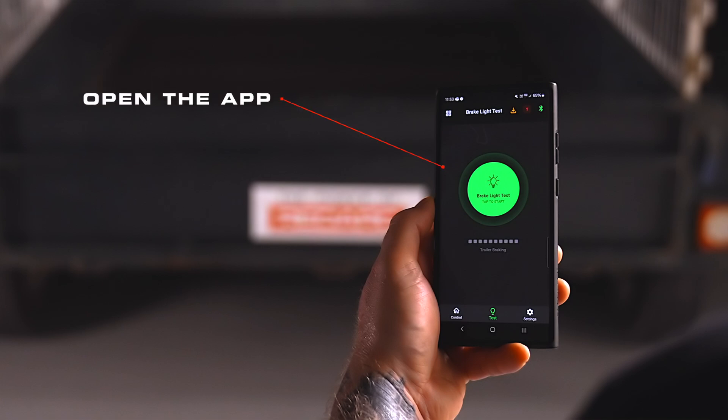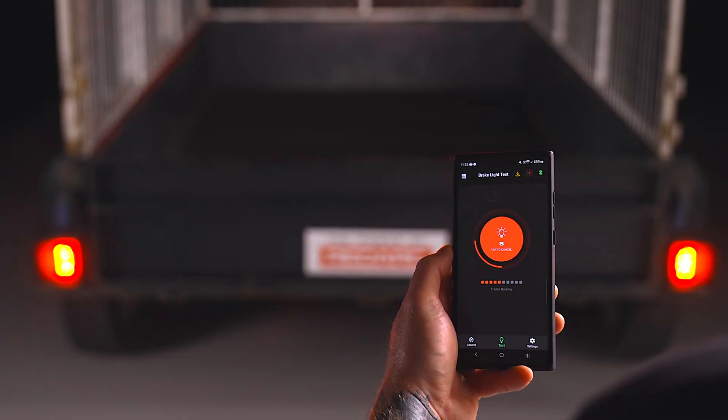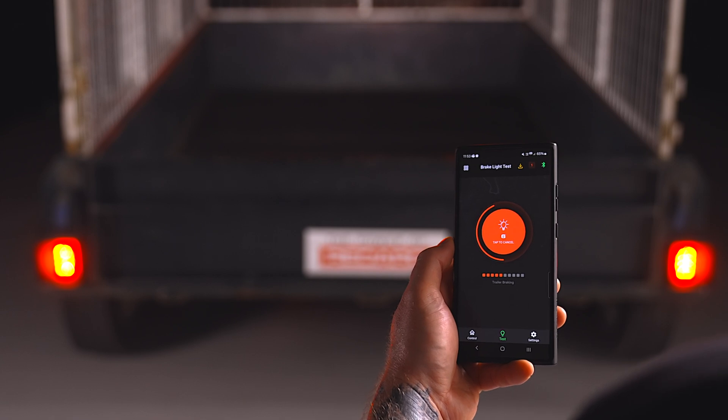First, open the TowPro Link app on your device, then connect your TowPro Link to the app. If this is your first time connecting your TowPro Link to your phone, check out the Pairing the App section of the user manual. Once connected, initiate the brake light test function by pressing the large green button. This test will see the brake lights illuminate for 10 seconds, allowing you to check that they are fully functional.